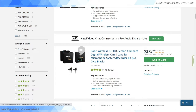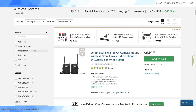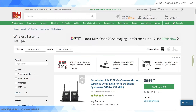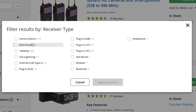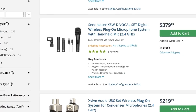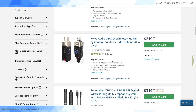The Rode Wireless Go is hugely popular and great for DSLRs and mirrorless cameras. Let me show you how I found the various options. B&H has a terrific website for product research. Within their wireless systems category — which lists 1,263 different systems — you can filter by receiver type. Options include plug-in, 3.5mm, quarter-inch, Bluetooth, and lightning port. You want to click on plug-in XLR receivers.